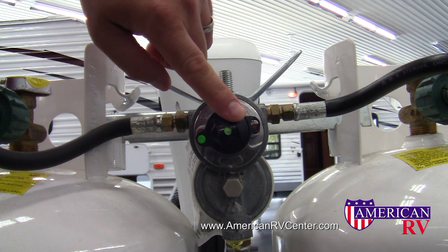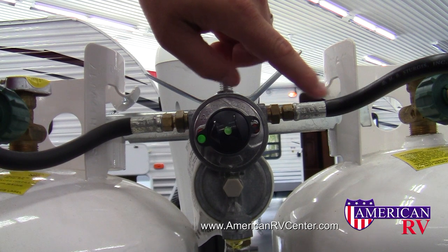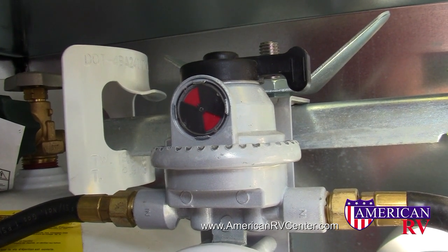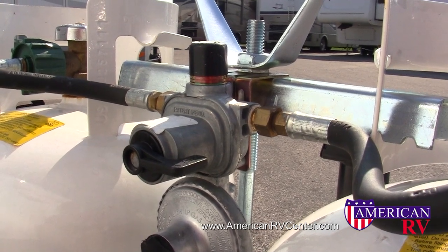If this sight glass were to turn red, it will let us know that our primary tank is out of fuel and we're now drawing from the right-hand secondary tank. There are many different models of LP changeover valves. All have similar components including a sight glass and selector valve, and work in a very similar fashion.